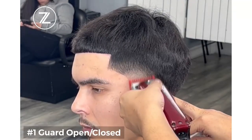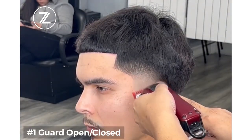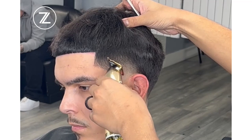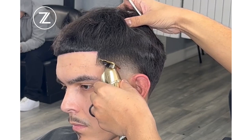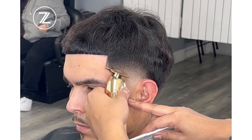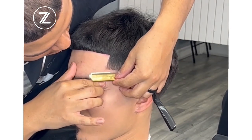So we got that one and a half guard, then the one guard open and closed. If you guys want the full detailed tutorial on this one, click the link below and sign up for my courses. I have over 70 videos done over the years, full step-by-step tutorials covering my advanced techniques as well as beginner techniques to keep increasing your skills.